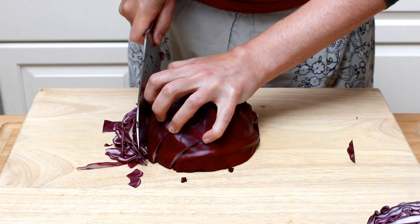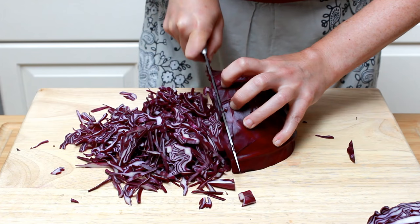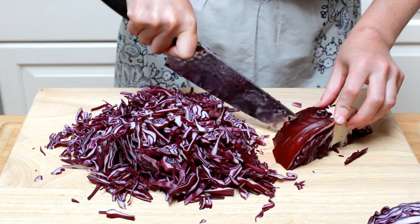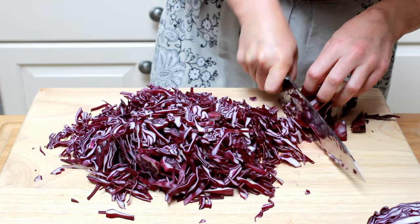Don't forget to curl in your fingertips. Alternatively, you can cut cabbage into large wedges and shred it using the slicing disk on your food processor. When you get to the end, tilt the cabbage forward and make incisions with the tip of the knife that radiate out from the core. Then work your way around the cabbage, slicing it thinly. Discard the tough core and repeat with the other half.